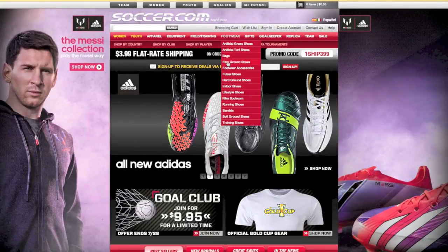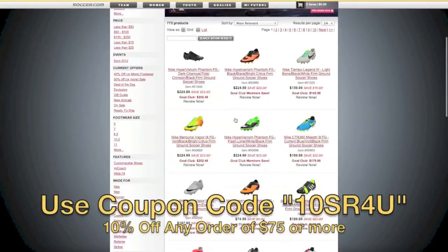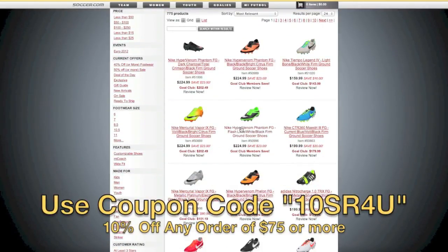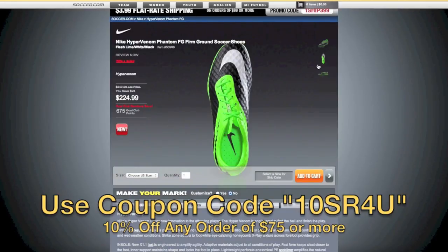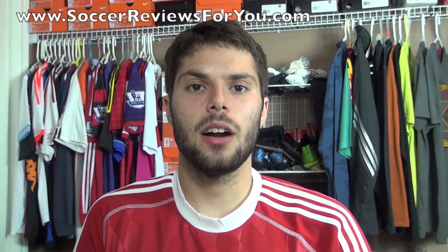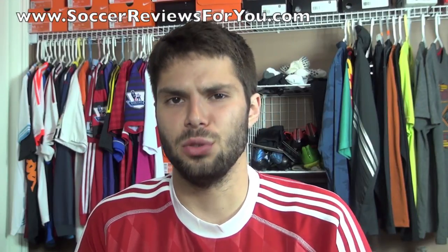This video is brought to you by Soccer.com, North America's largest online soccer retailer. Be sure to use coupon code 10SR4U at checkout for 10% off any order of $75 or more. Hey guys, Josh from SoccerReviews4U.com with a video today to talk about breaking in your soccer shoes.